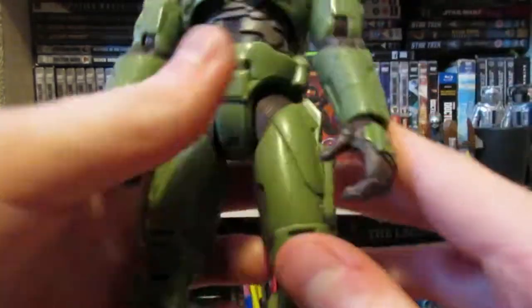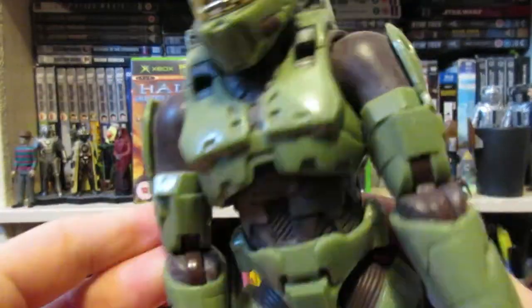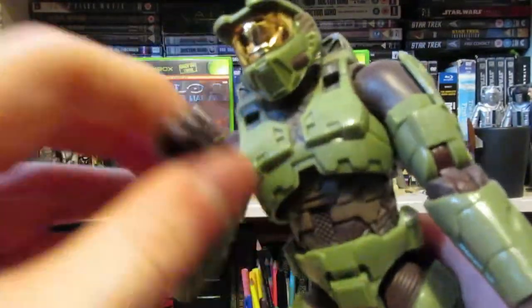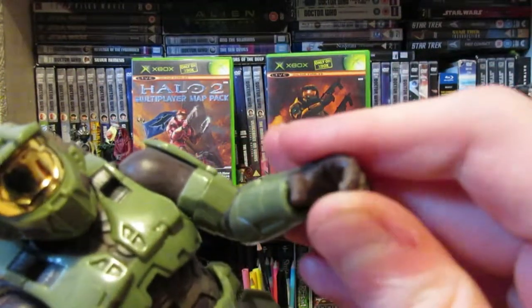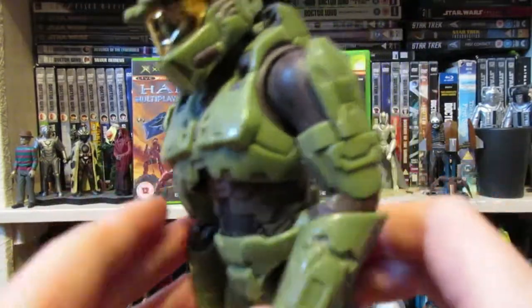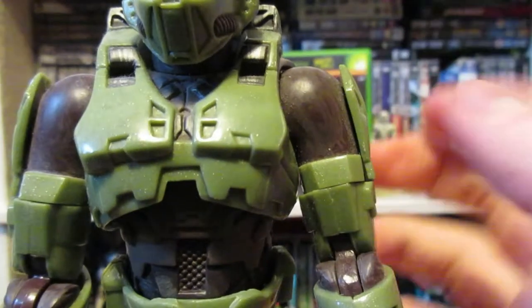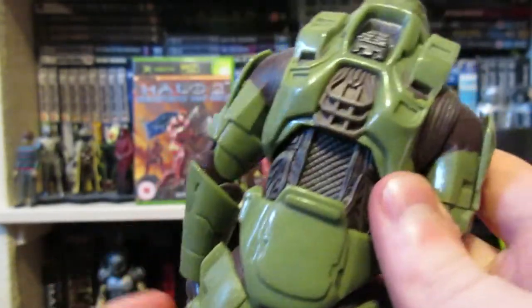As for the figure itself, this one is far more articulated than the first one. It's got a double joint system so you can move the arm in a wider range. The hands this time are rubbery, which means he holds weapons a bit better, but not all the time. This figure also feels more solid compared to the first one — it's a completely different sort of plastic material.